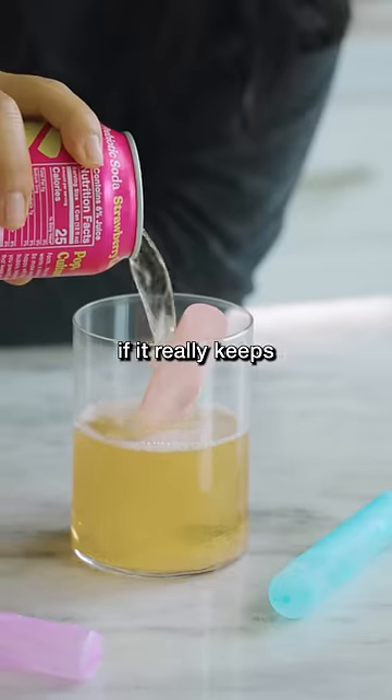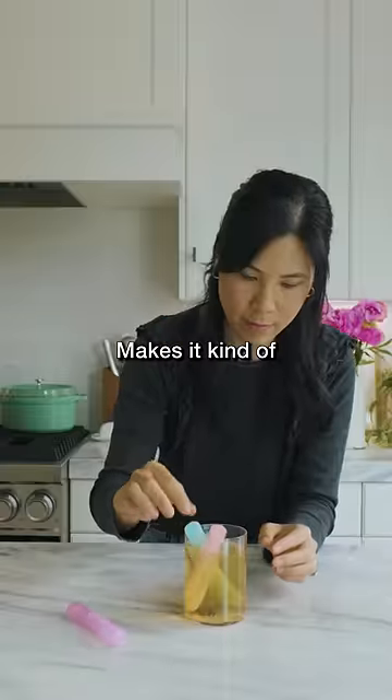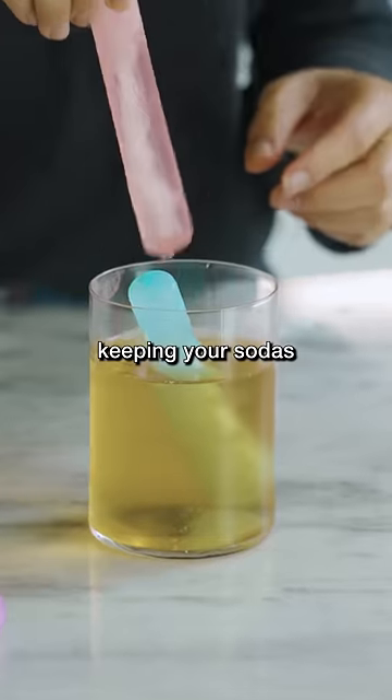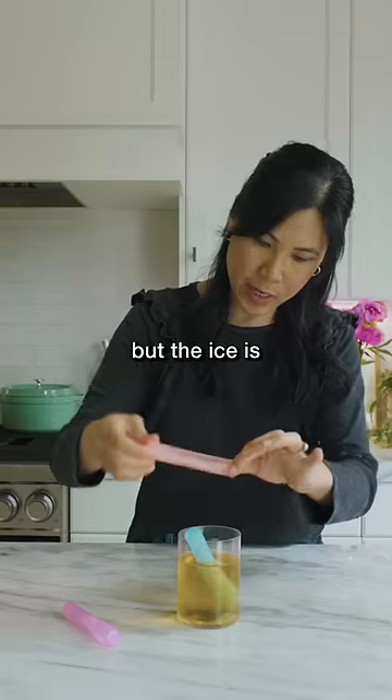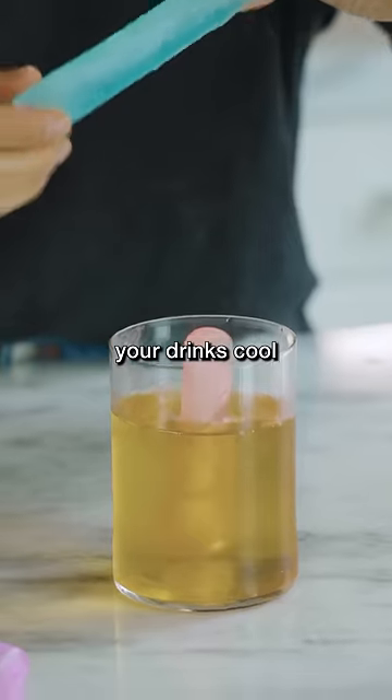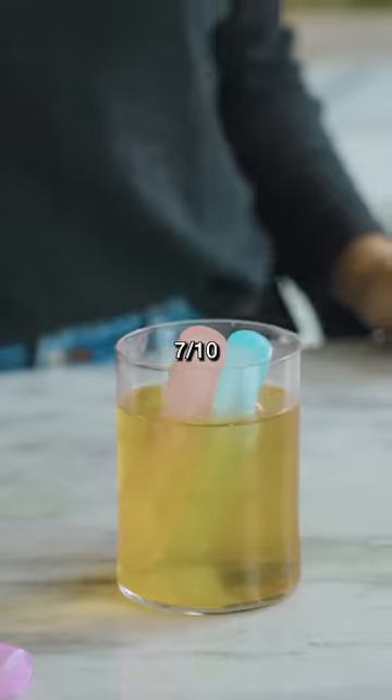Let's see if it really keeps our drinks cool. Makes it kind of bulky, honestly. It's pretty cool — I can see it keeping your sodas from being diluted, but the ice is already melting, so I wonder if it's gonna keep your drinks cool for that long. Seven out of 10.